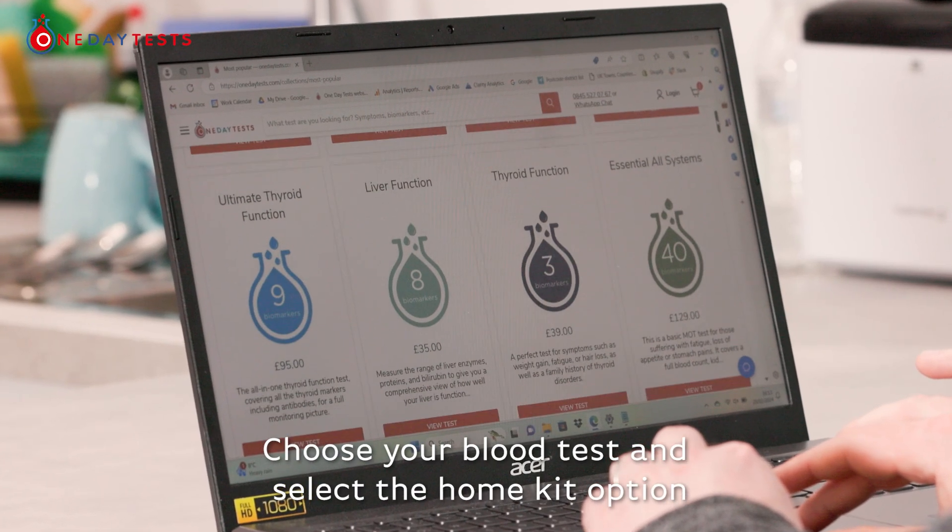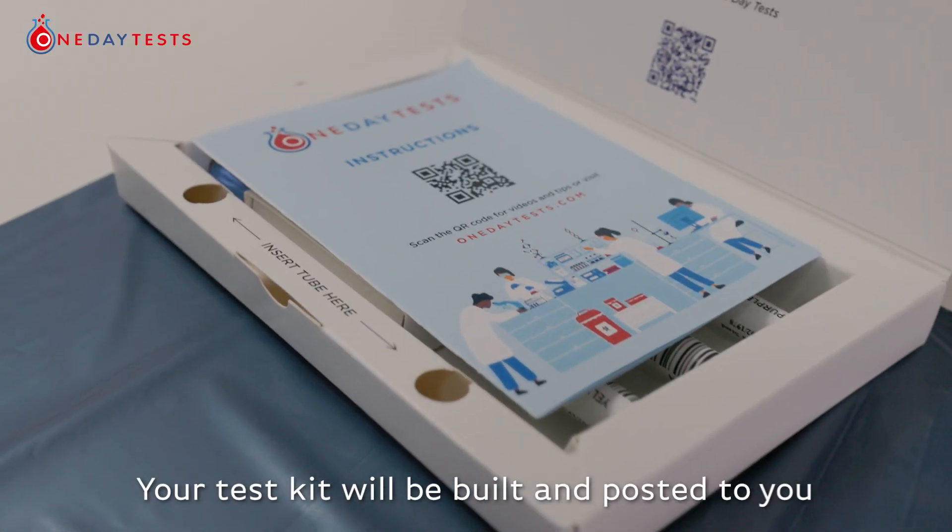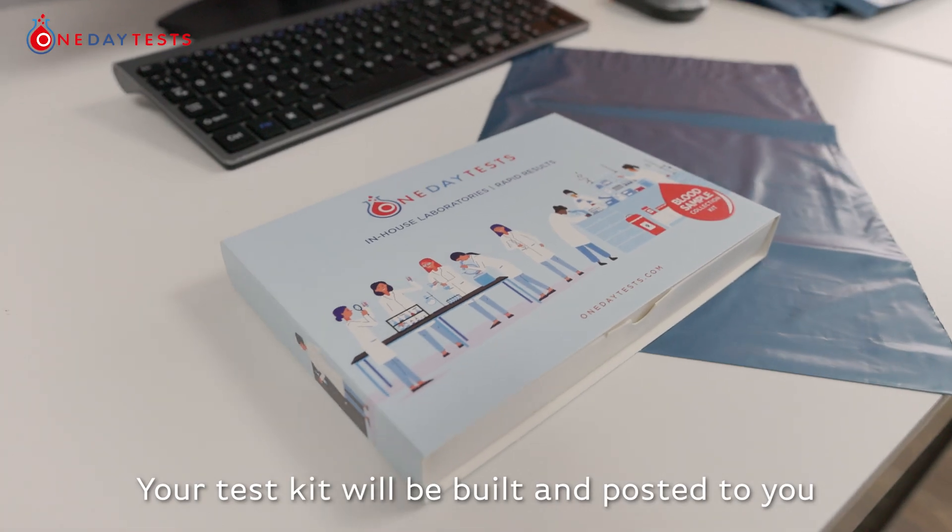Choose your blood test and select the home kit option. Your test kit will be built and posted to you.